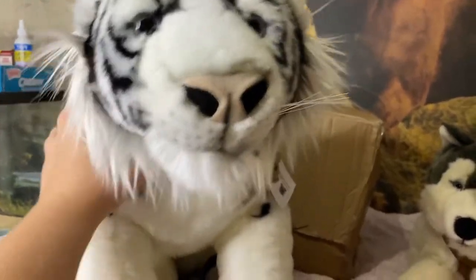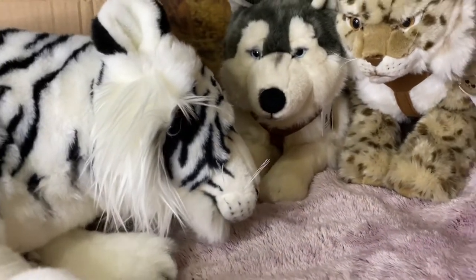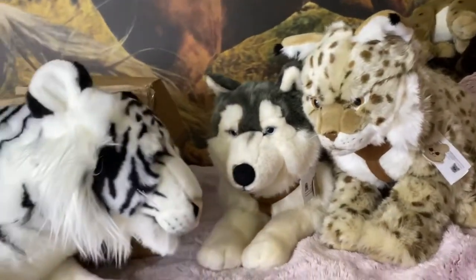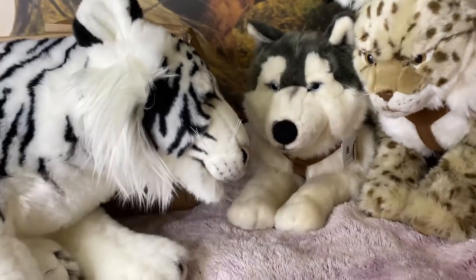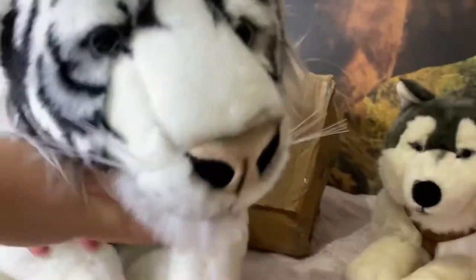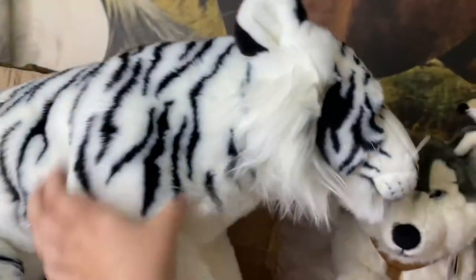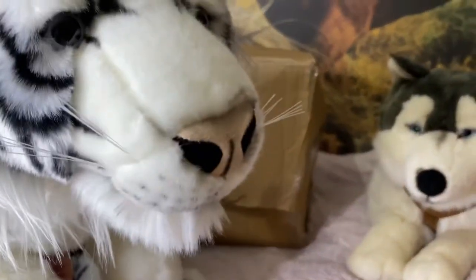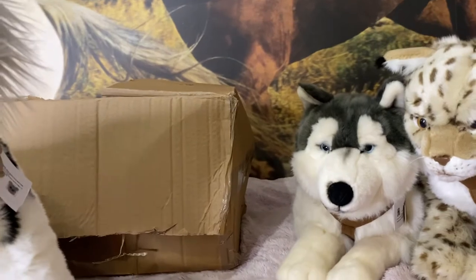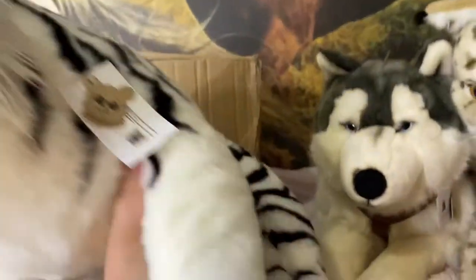Hey everyone, it's heathersplushies and I'm back with another video. About almost two months ago I reviewed three plushies that came from Germany — it was a giant unboxing. The orange tiger took a while to be back in stock, so I have the orange version now. I sadly had to wait and couldn't open it alongside the other three, but it's here now.